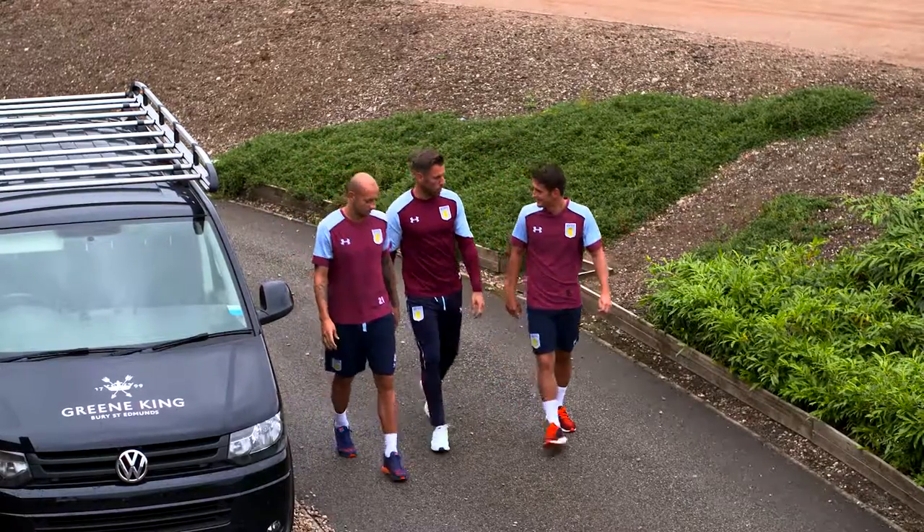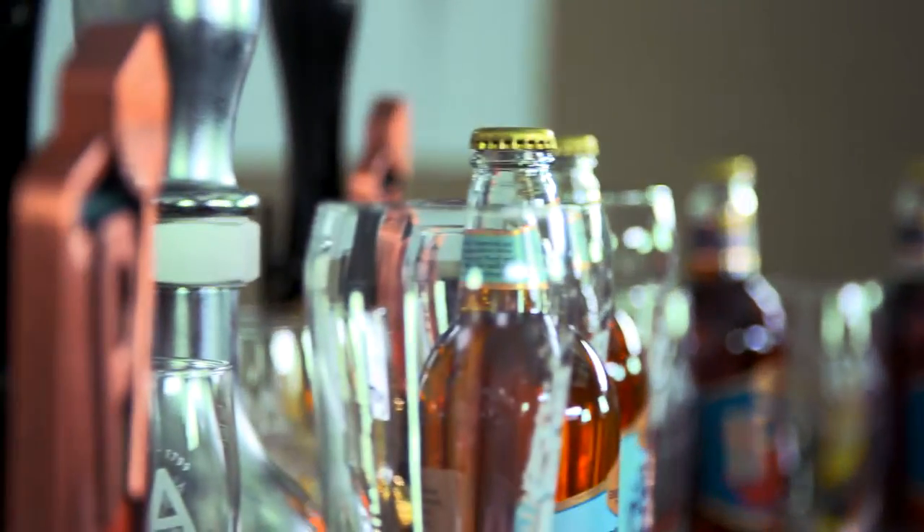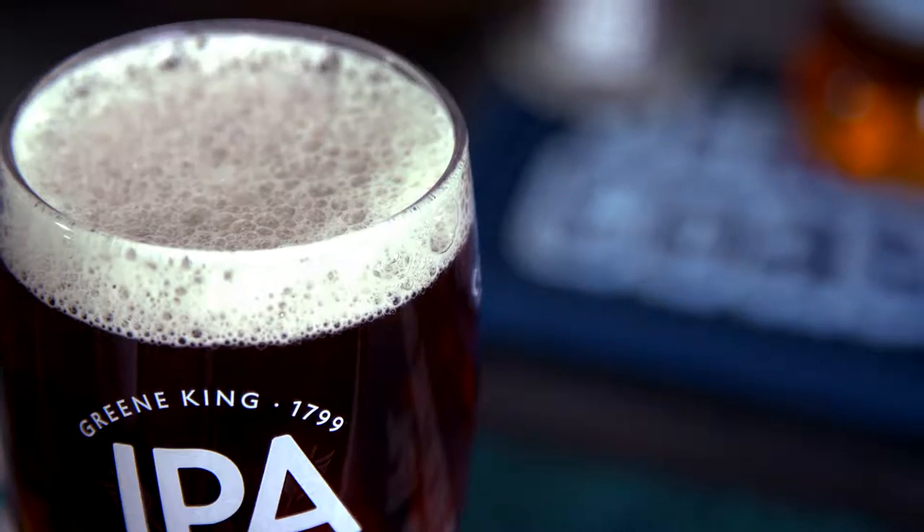I'm here today to show you the perfect pour of a pint of Greene King IPA. Cask ale, 3.6 ABV — easy drinking, moreish, and a crisp finish.